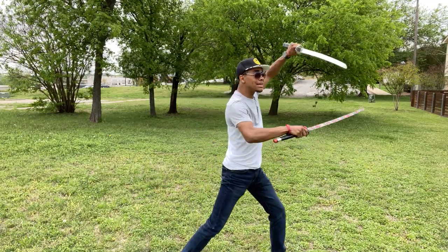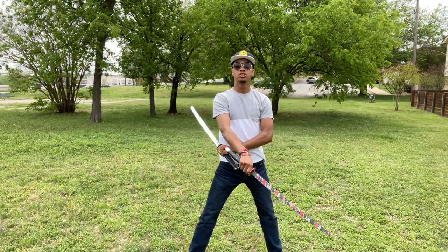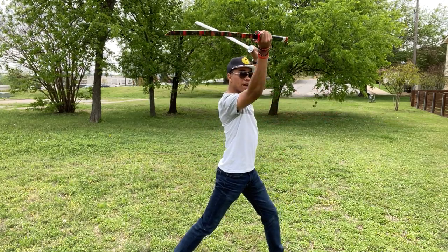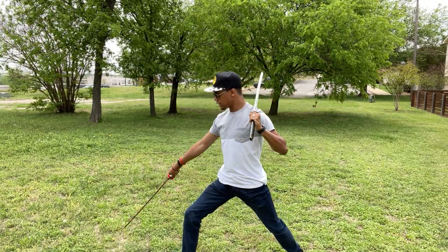Now the trick to getting this spin move is to think of your hands as hands on a clock — they both have to spin in the same direction. What you're going to do is your right hand is going to come around and strike. Just one more time: around and strike.